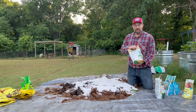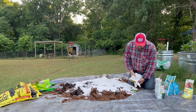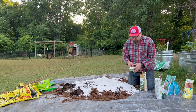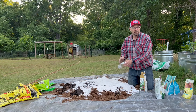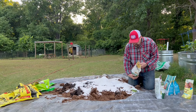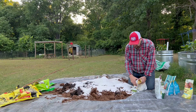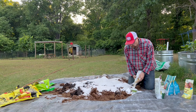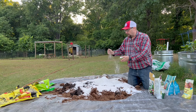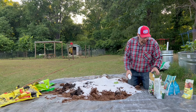The next ingredient is going to be Epsom salt — this is the same thing you'd find in your pharmacy, like what you'd use for soaking in a bathtub. I'd just recommend getting the non-scented type, and it's going to be two cups. This is a magnesium product, and that's what it's adding into the mixture.